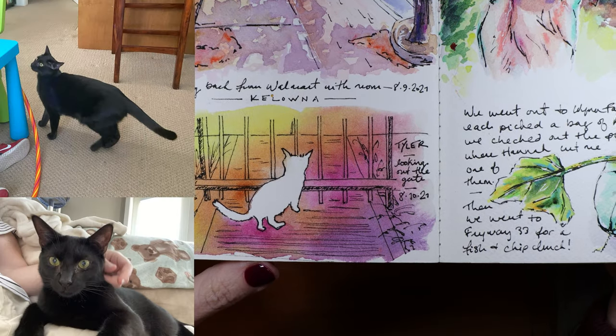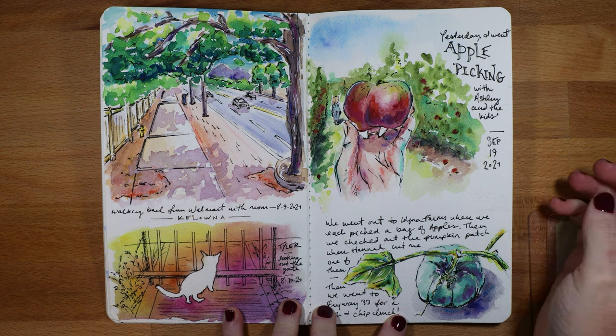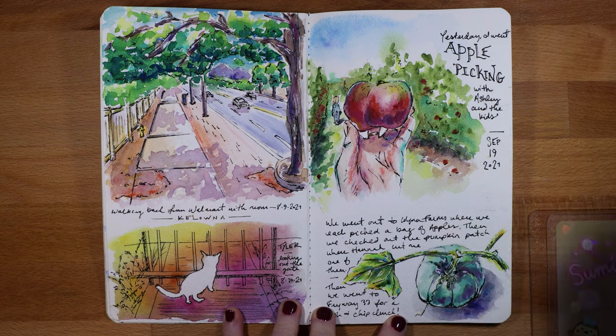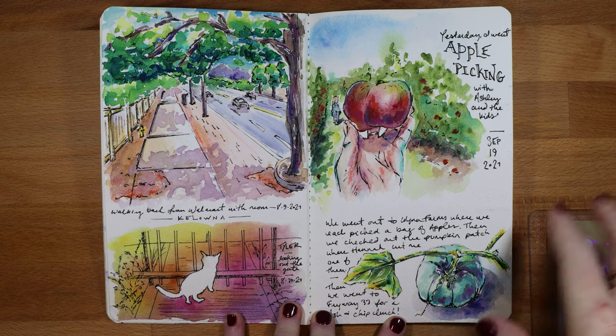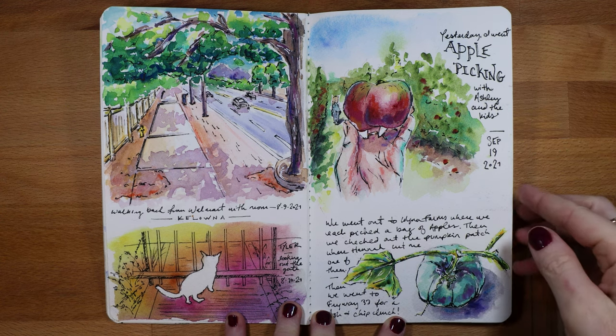Once we were back home in September, my sister and I went with her kids to the apple orchard to do some apple picking — it's something they do every year. I picked some apples and made some apple crisp. I also found this pumpkin at the apple orchard; they had all unique ones this year — white ones, orange ones, and these blue and green ones. They were so cool, so I drew this bluish-green one that I really liked.